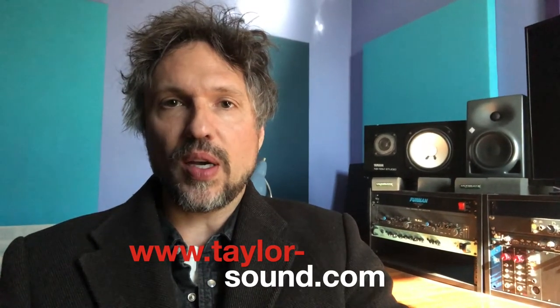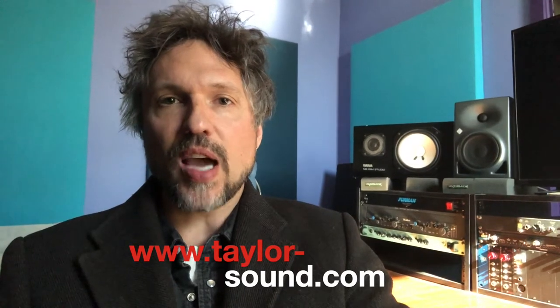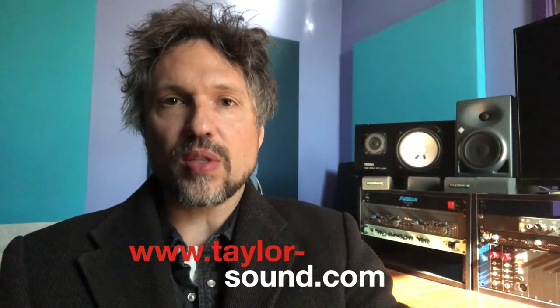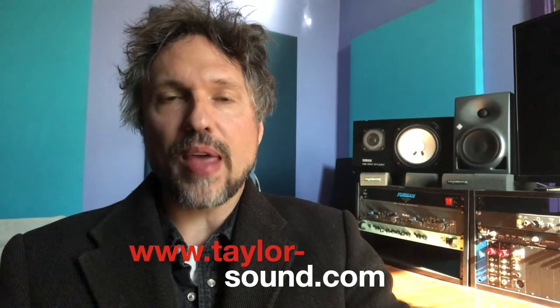You can see behind me right now an active speaker, which is the old classic Yamaha NS10, the black one, and you also see an active speaker — the Neumann. I don't even know the number on that.